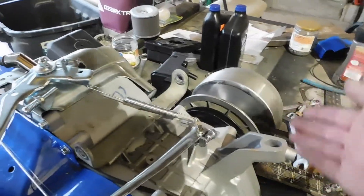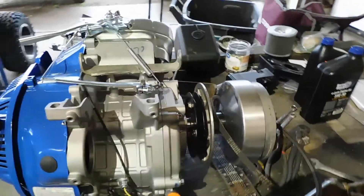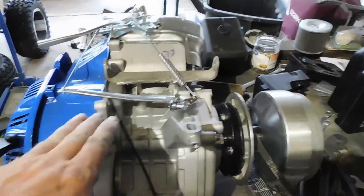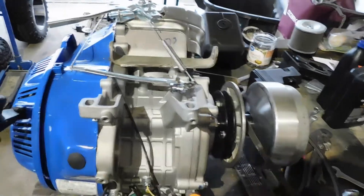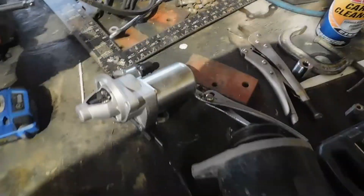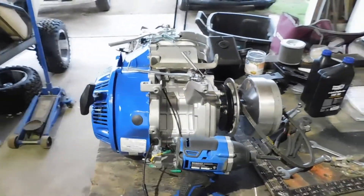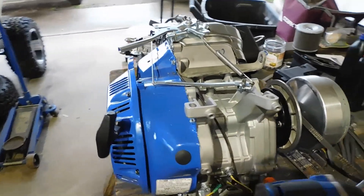I've got to take the starter generator and hold it up here, put bolts on, or whatever — hold it up, get the belt where the two pulleys are in line, then mark it, drill the holes, and run the bolts through. Then I'll take another piece of metal to brace it up and make it stronger, and there'll be another bracket coming off somewhere on here up to the top part of the starter generator. That's the plan.